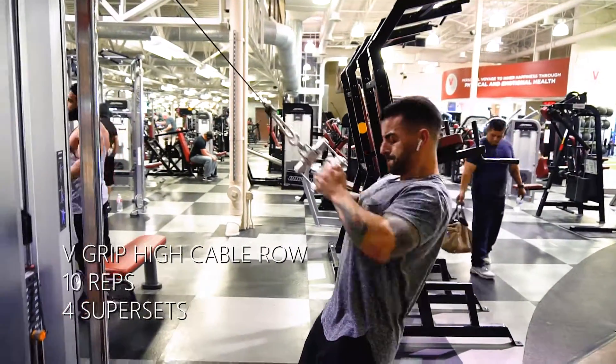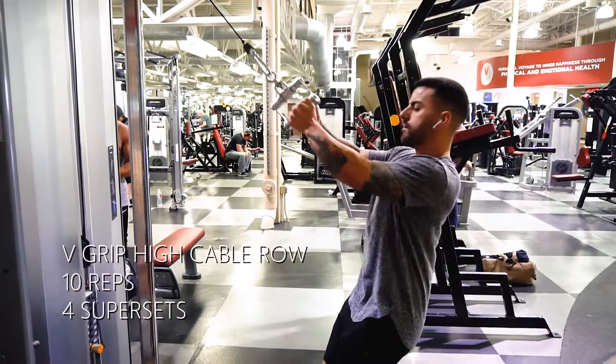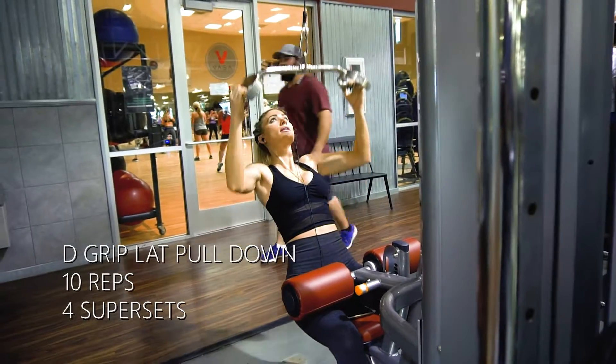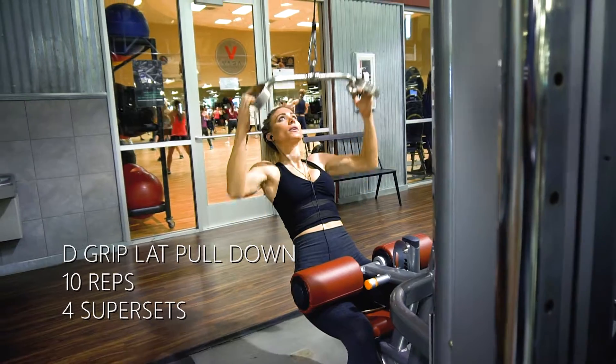On the first one it's 10 reps, and this one it's 10 reps as well. On the D grip lat pulldown, what we're going to focus on is pulling down with our elbows instead of pulling down with our biceps.